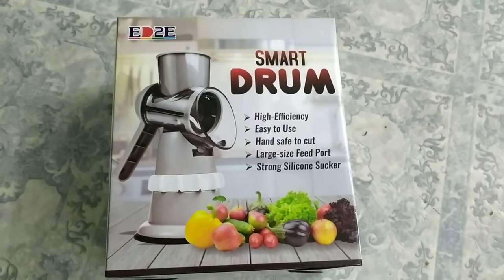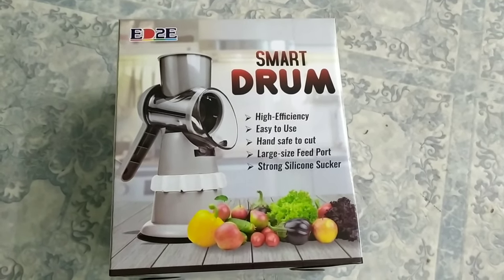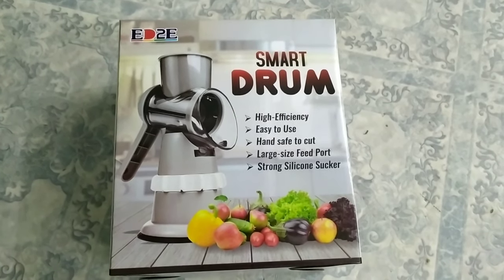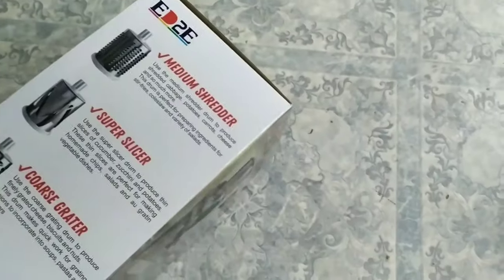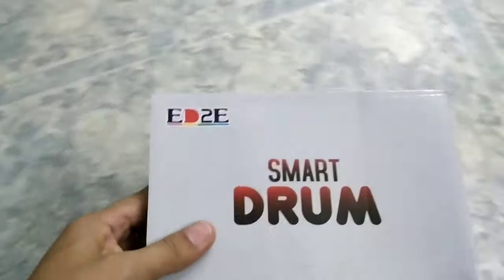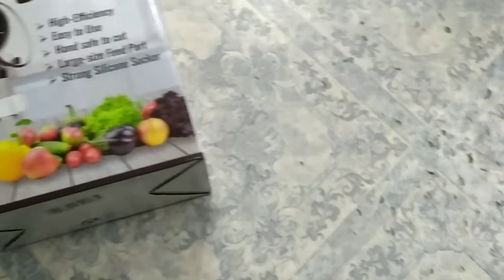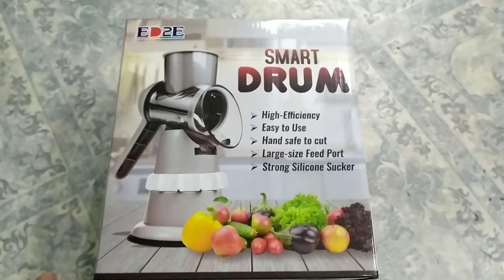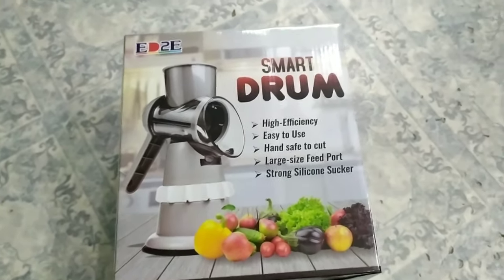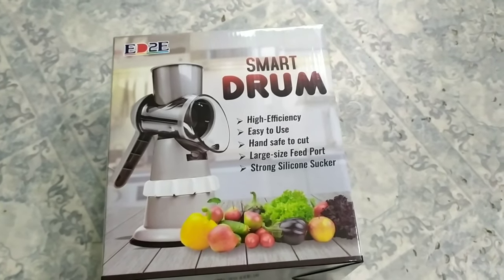Guys, ito ang binili namin kanina sa Lulu — ito yung dinodemonstrate kanina ni kuya doon sa mall. Bumili kami na siya. Hindi ko na yung open kasi nakita na doon kanina sa video sa Lulu. Ito guys, nabibili sa Lulu supermarket — limited stock only. Ang ganda nito, guys — limited stock lang siya.